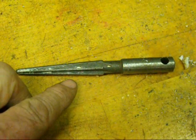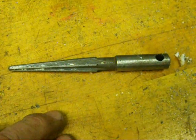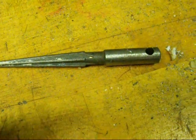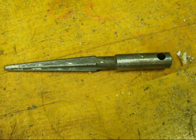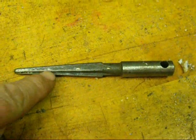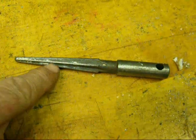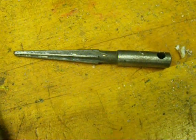Also, pipe reamers are tapered like this. They're much larger but they're used after you cut pipe with a pipe cutter, which kind of closes or pinches the end of galvanized pipe. This allows you to get that burr out of there and ream it so that you have full flow of water or gas or whatever is flowing through the pipe.